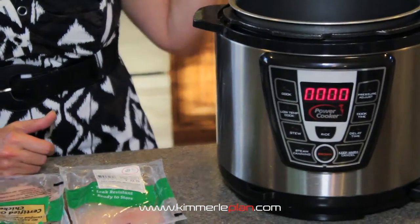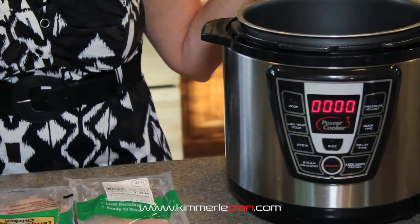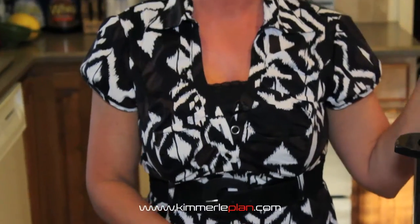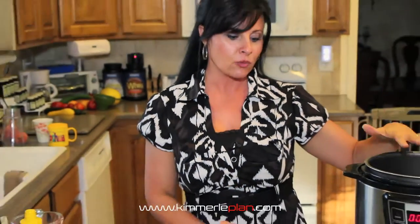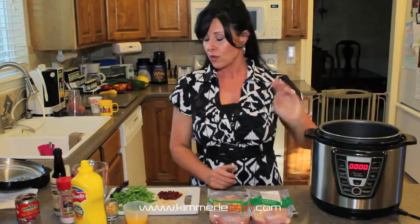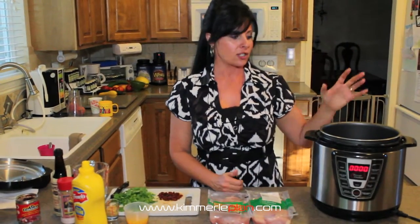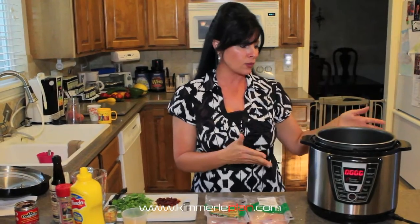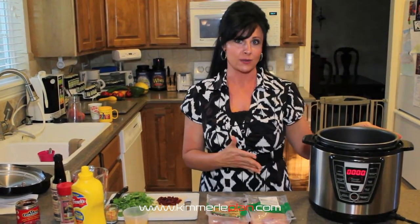I've done meatloaf in here, I've taken a whole chicken and stuck it in there — 15 minutes, it's cooked and ready to go. You can put your vegetables, anything you want in here. When I do squashes, I'll take the whole squash, put it in there, and in 15 minutes it's all cooked and ready to go, which normally would take me an hour. That's why this has really been a fun thing and I use it multiple times during the week.